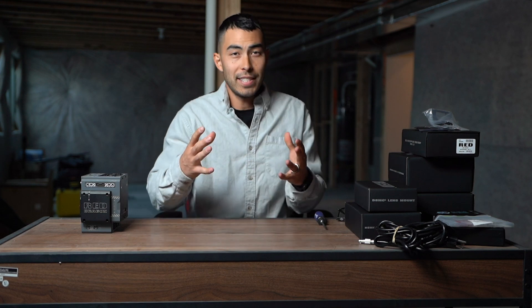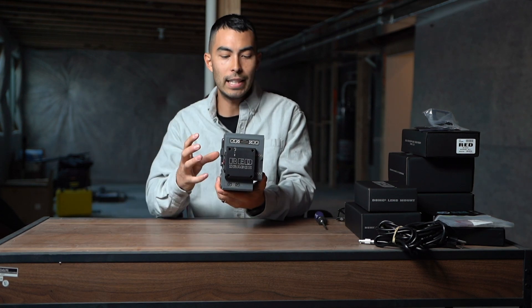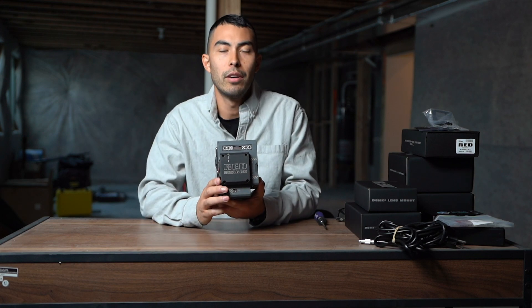What's going on everyone? My name is Chad, here with Green Light Life. So I've got some really exciting news. First of all, I bought one of my dream cameras. I finally, finally put up the money for a RED.